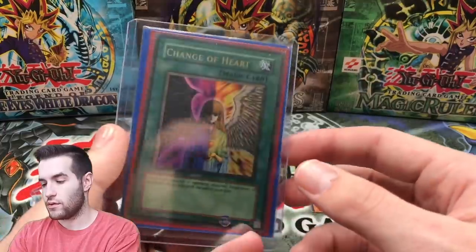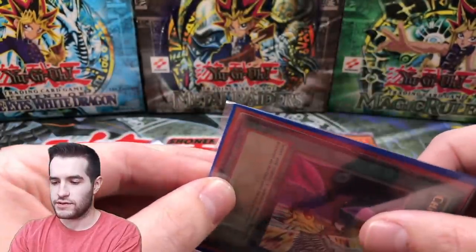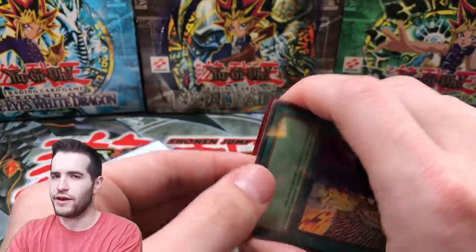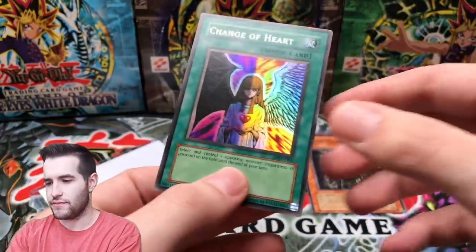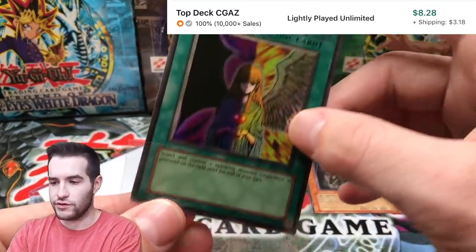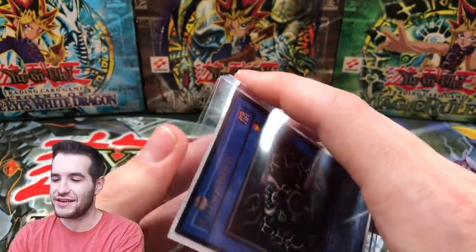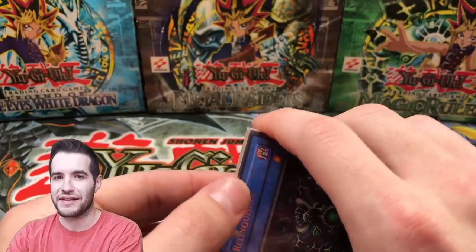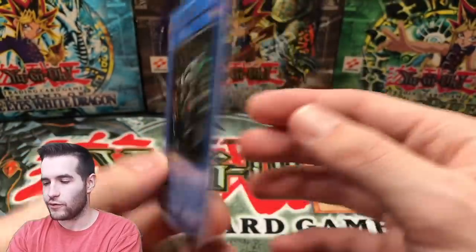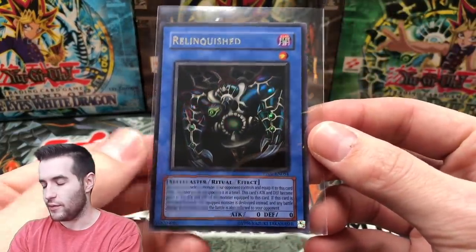We have two more. We have Change of Heart - Metal Raiders, I think Metal Raiders unlimited. Let's see the condition - oh this thing is triple sleeved! Let me get this triple-sleeved bad boy out. Pretty decent, not bad on the condition - we'll take that. Change of Heart, original 2002 Metal Raiders. And the final card of the collection: a Retro Pack 1 Relinquished, which is really cool. I saw this card and was like, 'that's pretty cool, I'll buy this collection.' It does have a little bit of a bend unfortunately. Retro Pack was mostly a European release so it has a very slick feel to it - but that's a really cool card.